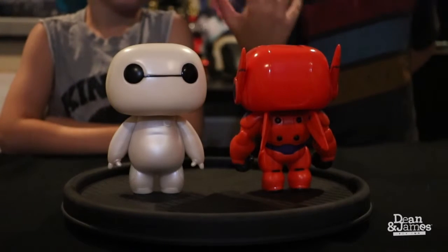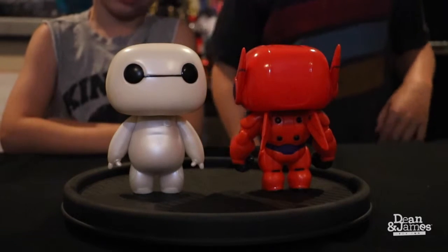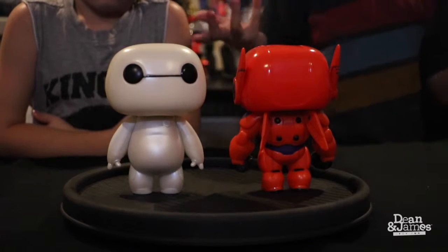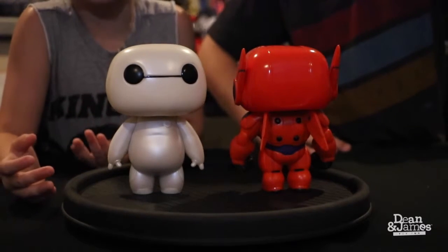Here we have the white Baymax and the red Baymax. Now we're going to tell you all about them. They're both 6 inches. Jackson, do the honors.